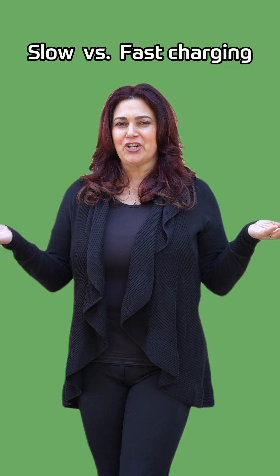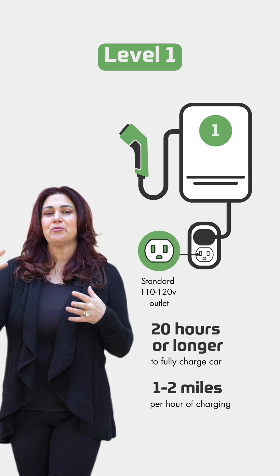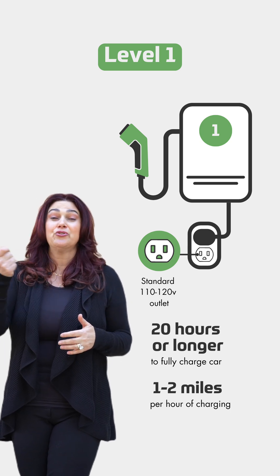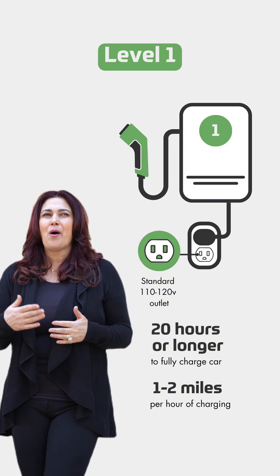Slow versus fast charging is really about level one, level two, or level three. Level one is the charger that usually comes with your car. If you plug it into your 110 or 120 outlet, it'll take about 20 hours to charge your car, maybe longer, putting on about one to two miles per hour.